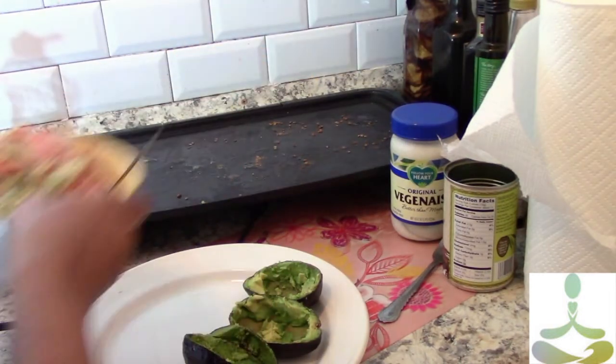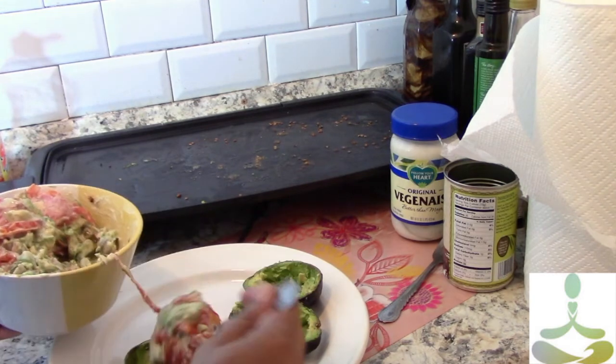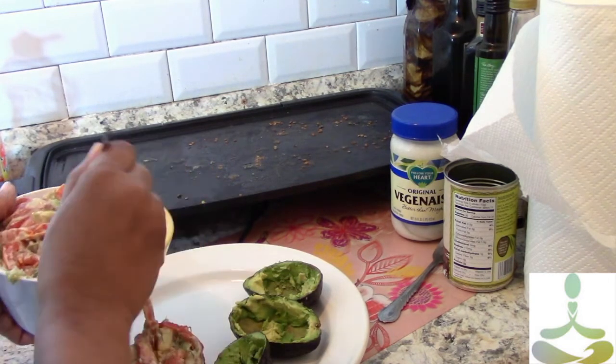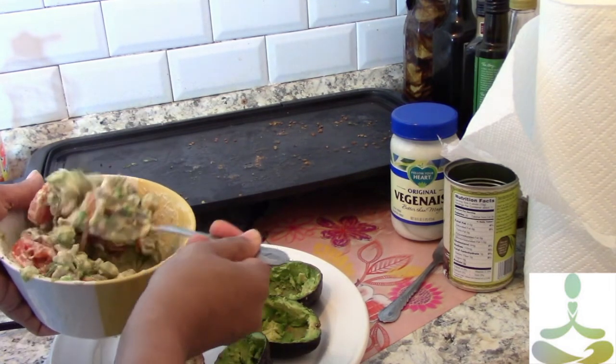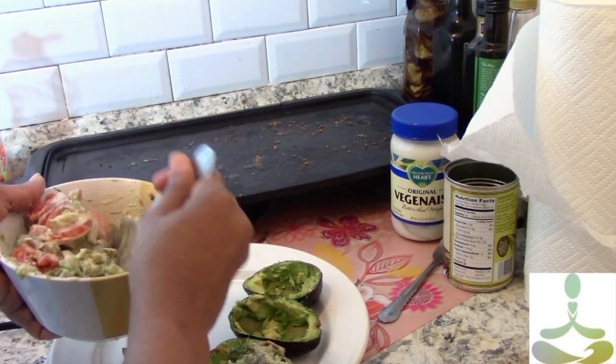Now that all the ingredients are mixed together — the broccoli, the avocado, the tomato, the olives — it's all combined in the bowl. Just mix the ingredients thoroughly and put them back into the avocado shell.